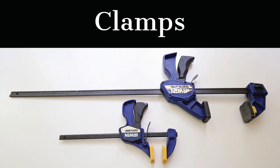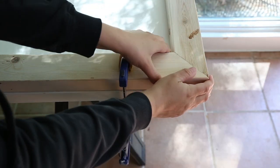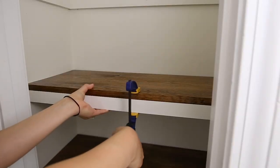The next tool is not a power tool, but it's a clamp — or multiple clamps. Clamps make my woodworking life way easier. They're used to secure a piece of wood to your surface so that it doesn't move when you're attaching it to another piece of wood. I really recommend getting some clamps if you're able to, and over time you can build your collection and get different sizes of them as well.